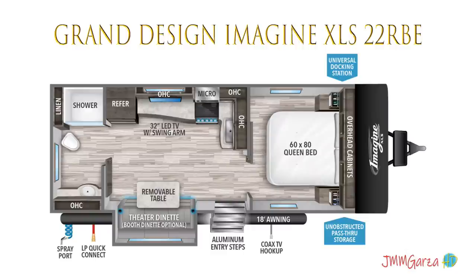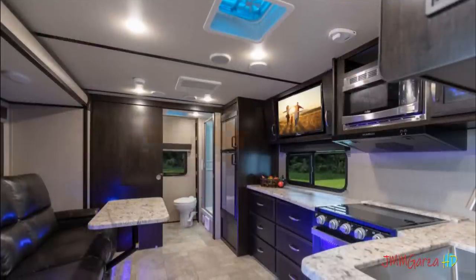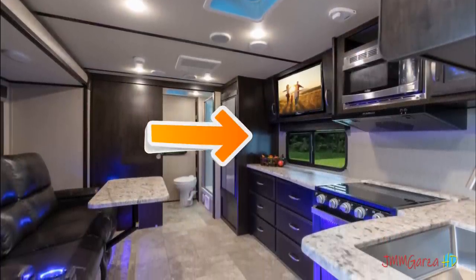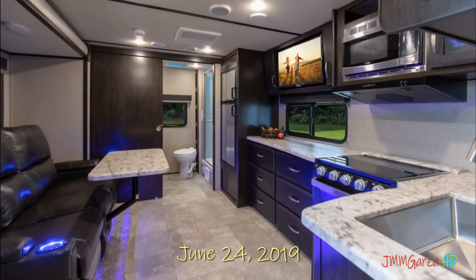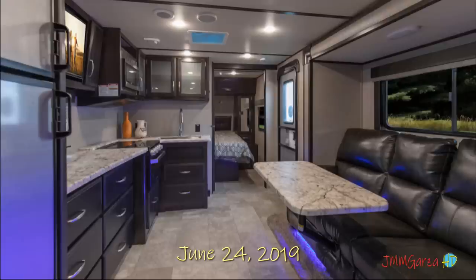Talking about the queen bed, that's up front. It's a full-size queen bed, and in the back you got your bathroom. What I really like about this unit is that you can sit in the dinette area or the little lounge area — you have two options — and straight ahead is the television. And look at all those drawers — you get a bank of six drawers.